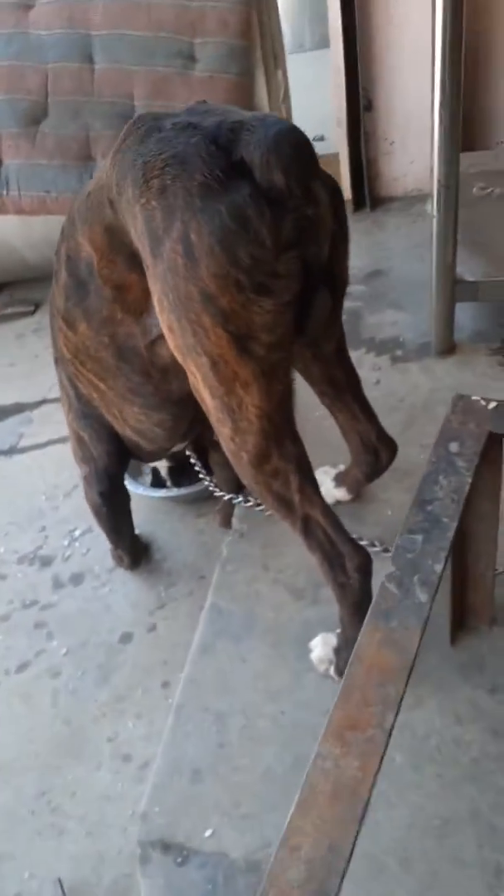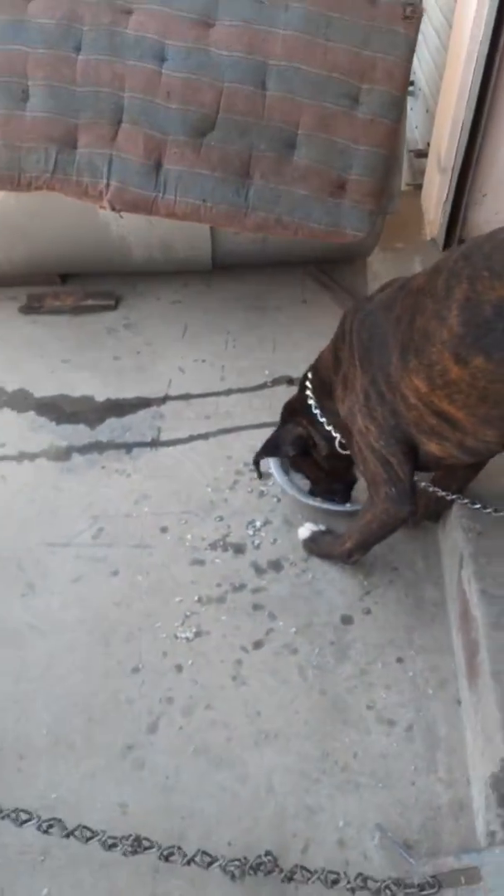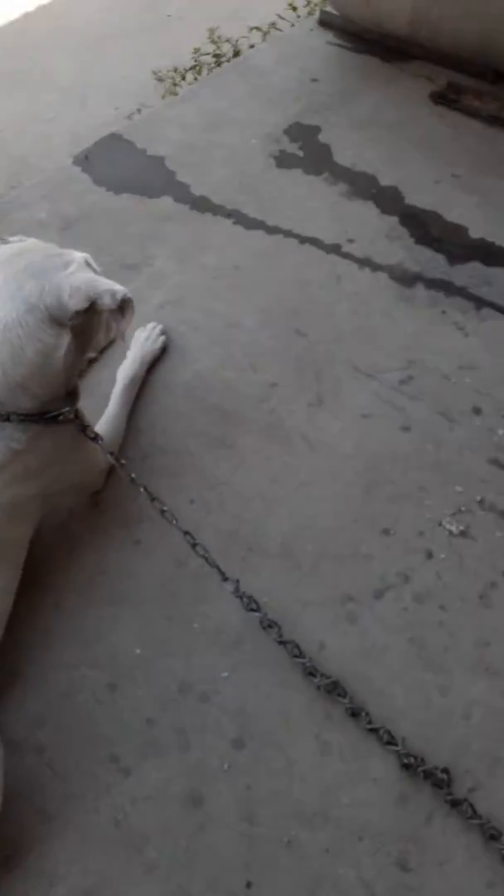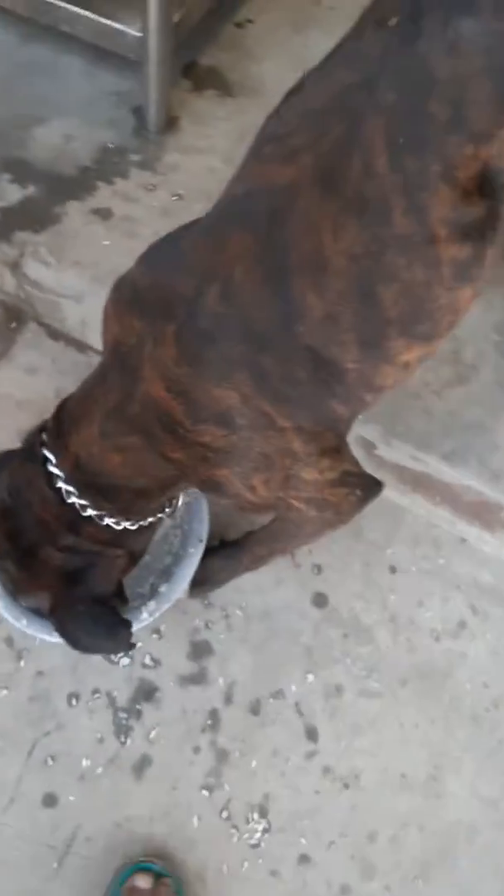I've got a Boxer which is three and a half years old and I've got a Dalmatian cross which is one year old. What you exactly do is just put some — today I cleaned it, it looks pretty clean today.